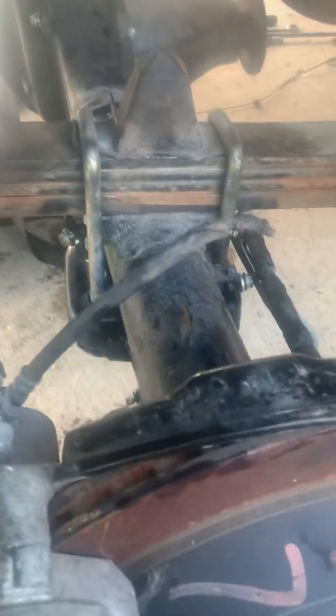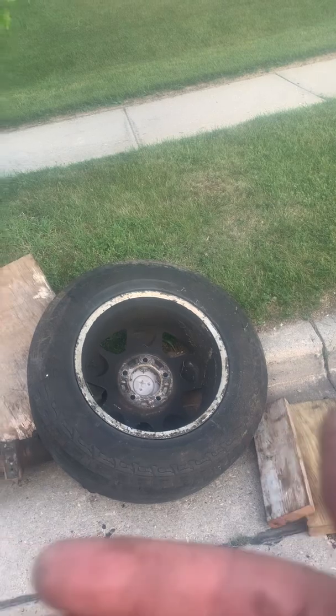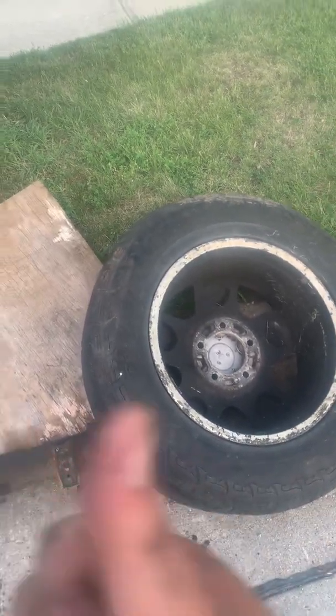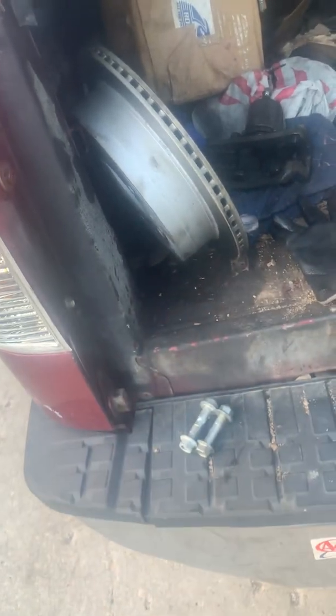Take your time. The way I unloaded the axle from the truck: I had two extra tires. I ended up pulling one side of the axle out of the truck, then installed a wheel on that side. The whole axle was basically upside down. Once one side was pulled out of the truck, I was able to install the other tire. Then I just wiggled it out of the truck, with the other side slowly rolling out.